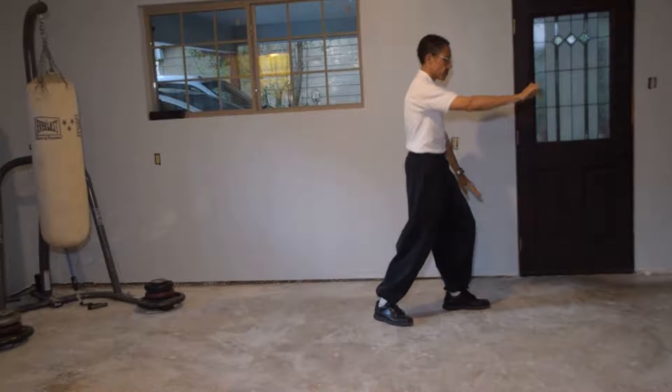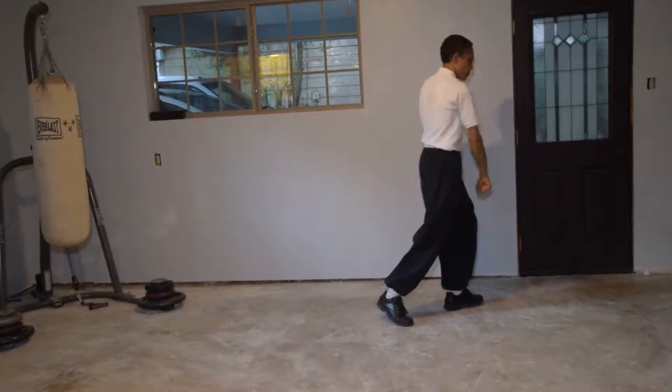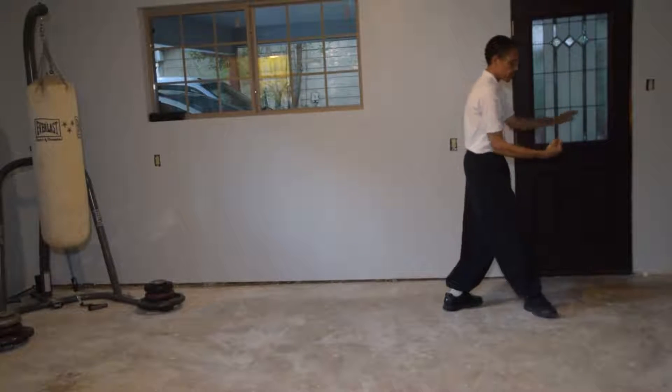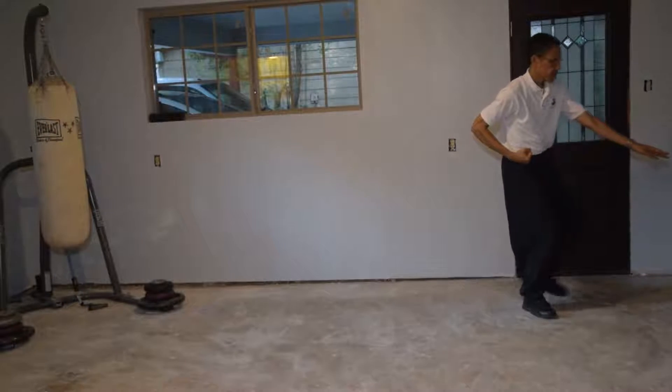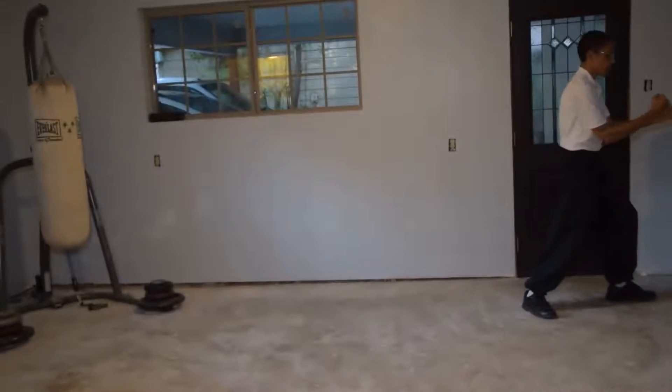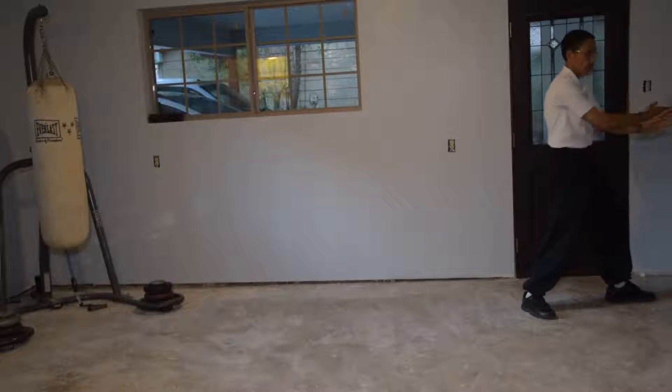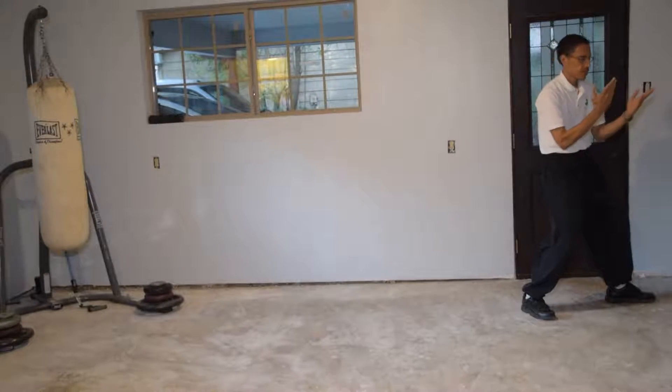Now circle fist — cover down, back fist, cover down. Step, punch by the hand. Look at your palms. Push.